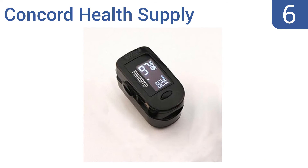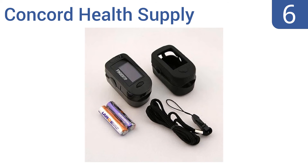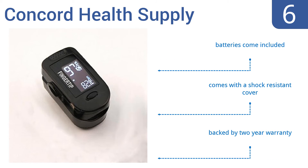Moving up our list at number 6, this pulse oximeter from Concord Health Supply accommodates adults and pediatric fingers alike. It flips 180 degrees for two display modes, meaning easy readings when used by a caregiver or when you operate it yourself. It includes batteries and a shock-resistant cover, and is backed by a two-year warranty.